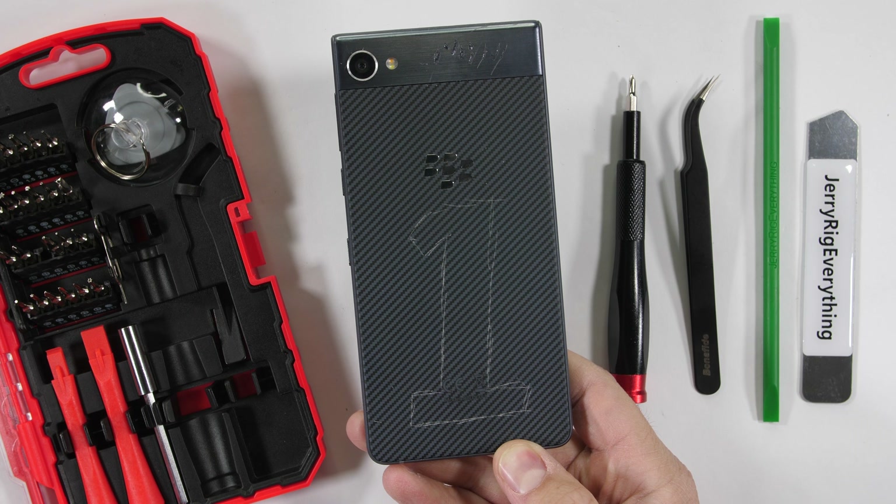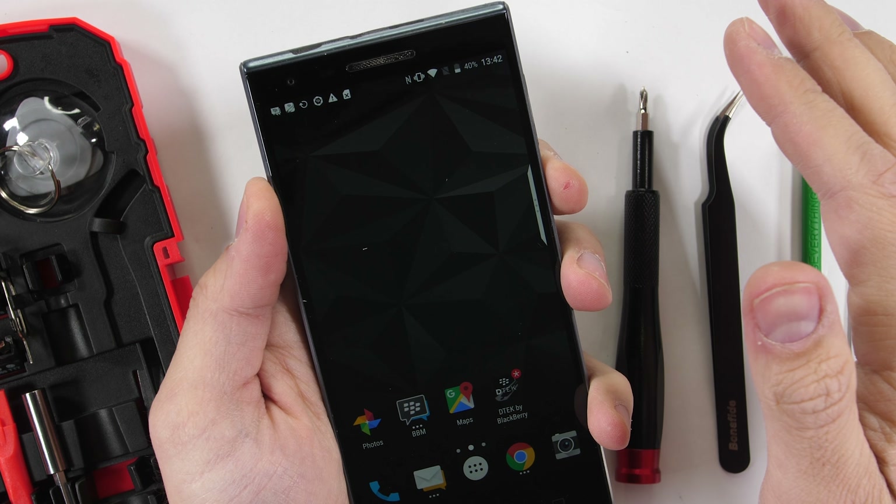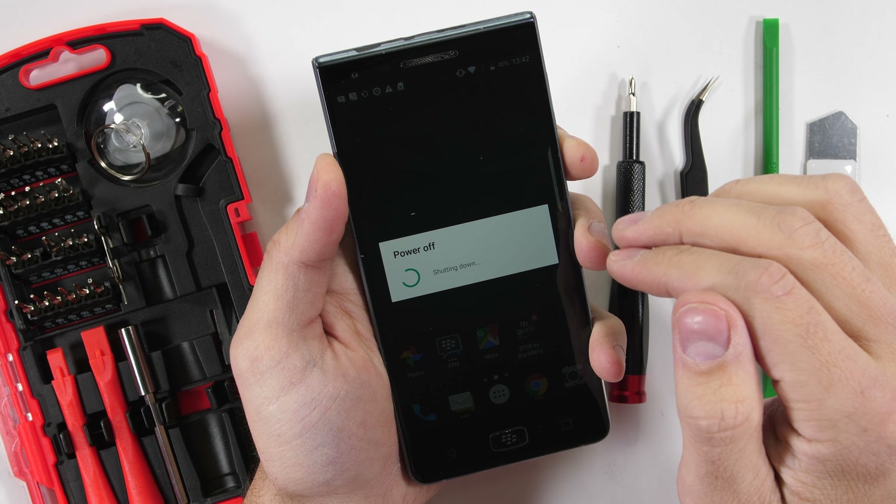The BlackBerry Motion survived my durability test, and now it's time to tear it down, see what makes it water resistant, and learn how to replace the individual components. Let's get started.